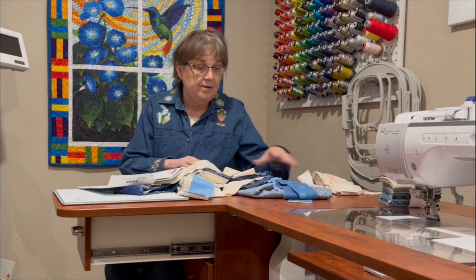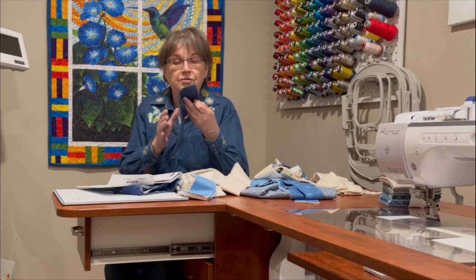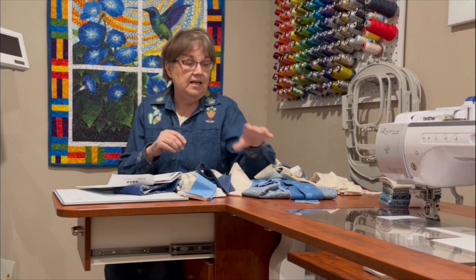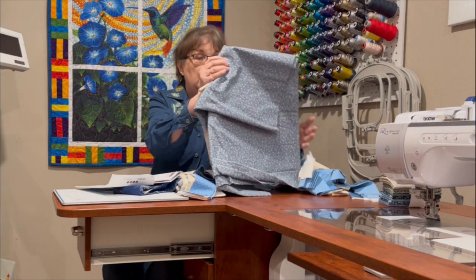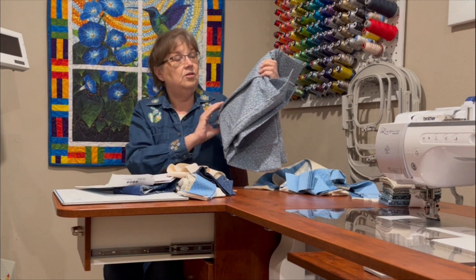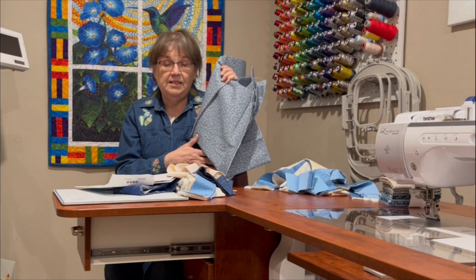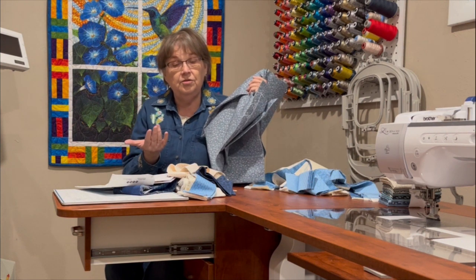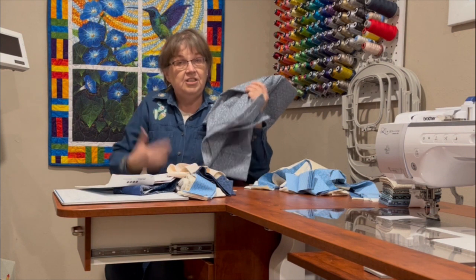I also picked up a fat quarter pack of denim blues that I thought would be fun for the bias tape I'm going to cut to go around the outside. Then there is a lining, and I have this kind of old-fashioned calico blue to go on the lining — I think that's going to work really pretty. So now we're going to move over to the cutting table and I'll show you basically how I'm going to get started.